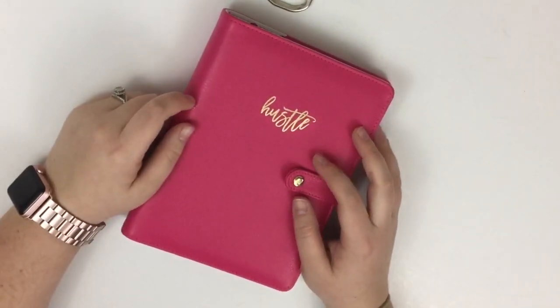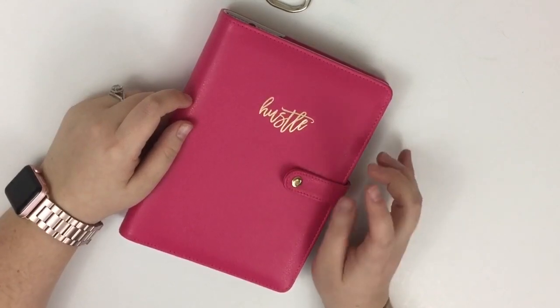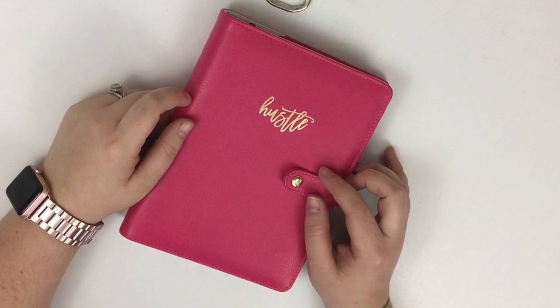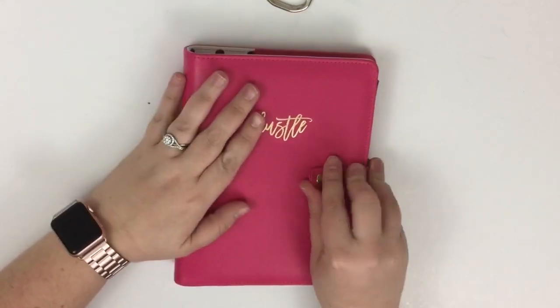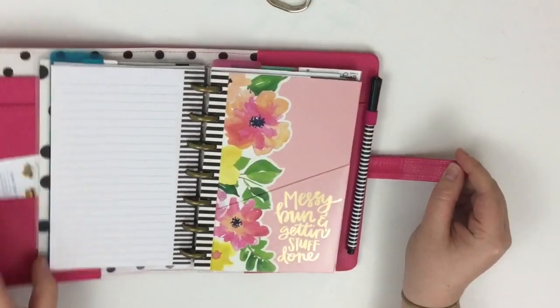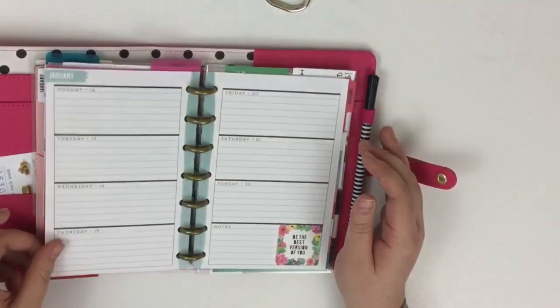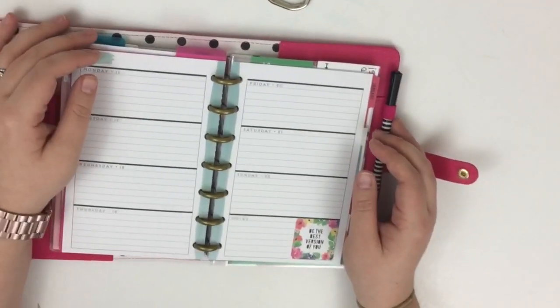Hey guys, it's Heather from Kell of a Plan. I'm here today doing a plan with me in my mini Happy Planner. This planner is my on-the-go planner — it stays in my purse and helps me remember what I need to do when I'm not at home.